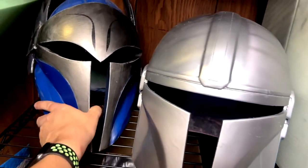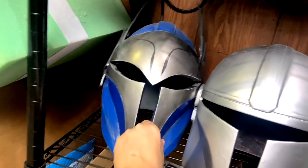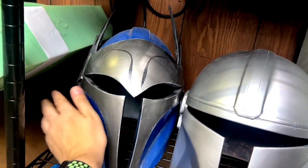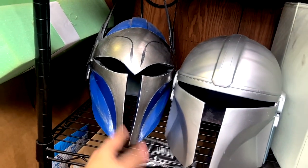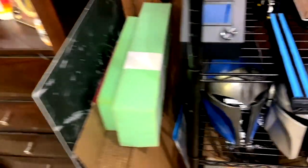Over here is my Valkyrie Bo-Katan helmet that I made a while back from a file from Esoteric FX. I really like this helmet, I just don't have a place for it right now so it just kind of sits over here.